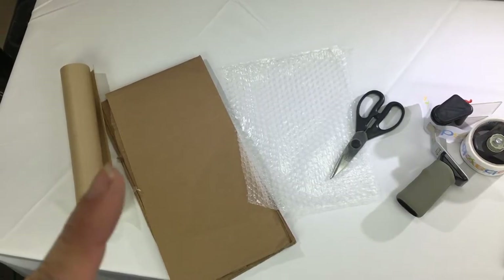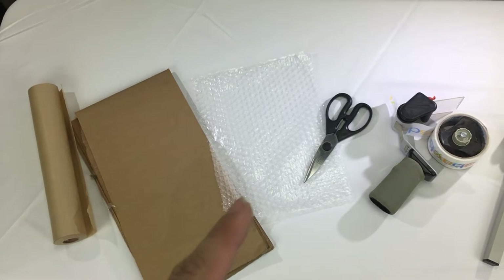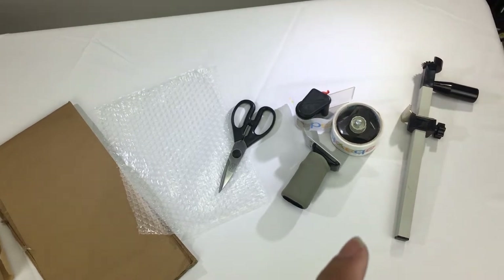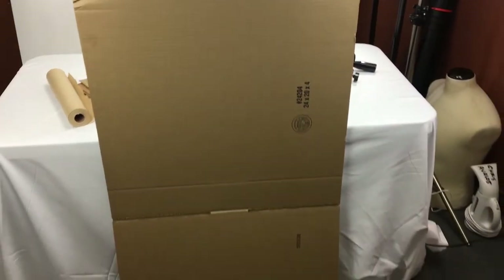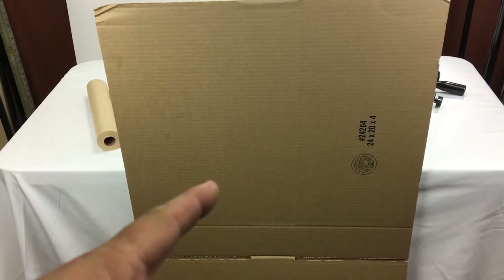Here are the materials: a craft paper roll, flat cardboard that you can cut out of any box, some bubble wrap, scissors, some tape, and a box resizer just in case you need to Frankenstein up a box. Speaking of a box, you're gonna need a box — we use a 20 by 24 by 4. All links are gonna be below for all these materials so definitely go and check those out.